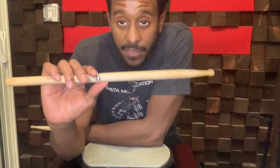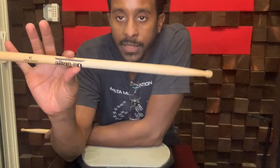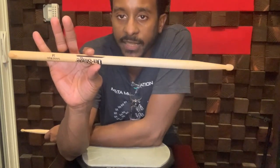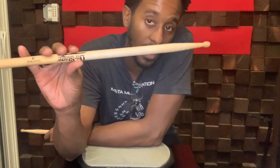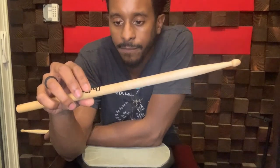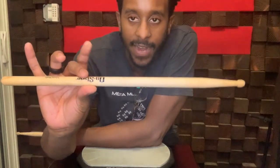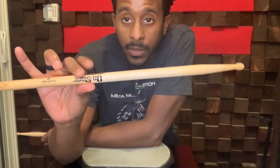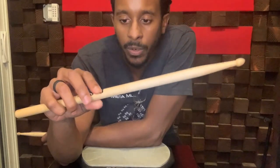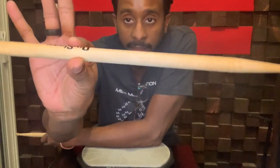Number one, you want to find the fulcrum. The fulcrum is the pivot point on your drumstick. Now you may notice your drumstick does not have the same weight distribution on this side versus the back end. So the fulcrum is always in different spots, but an easy way to find it is usually by following the logo. Anywhere in this area near your logo will give you a fairly good balance and you should be able to control it with two fingers, just like that.